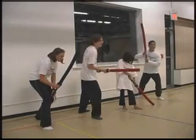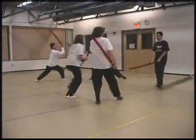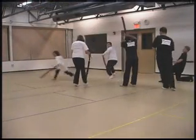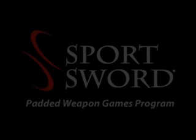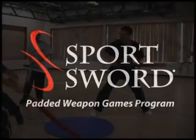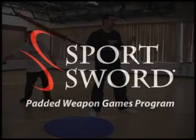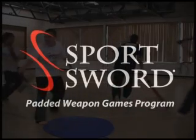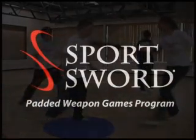Over the course of many years of development, we have come to the understanding that the value of the Sportsword program lies in its ability to capture the imagination of students who simply want to train in swordplay in a fun and creative environment. This series aims to illustrate the culture of creativity that has made the Sportsword program so successful at capturing the imagination of sword students and providing them with both practical and entertaining material for years to come.